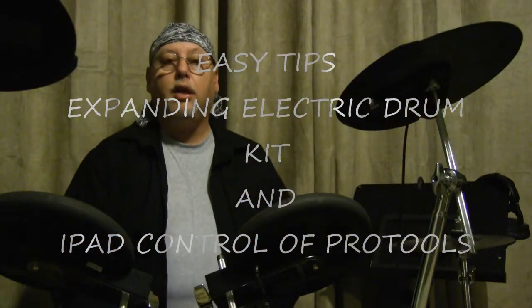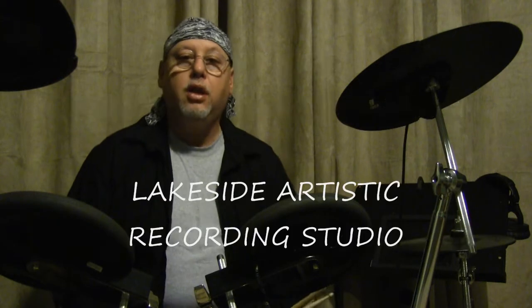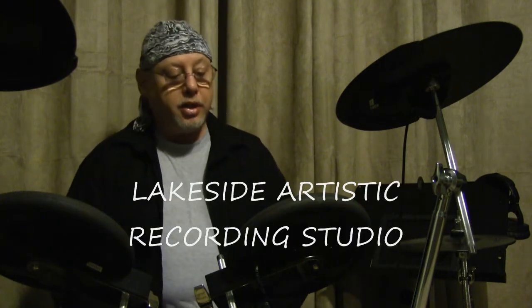Hey guys, I'm Joe from Lakeside Artistic Recording Studios. Today I thought I'd share a couple of quick tips with you. First, how to cheaply and quickly expand your electronic drum kit. In my case I'm using a Roland TD-4. I've only had so many ports and I wanted to add another instrument or two, and I found a way to do that pretty easily.